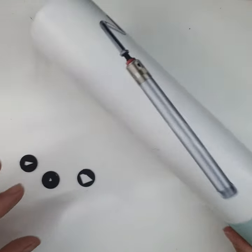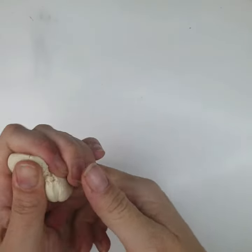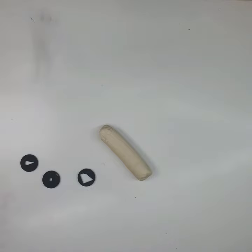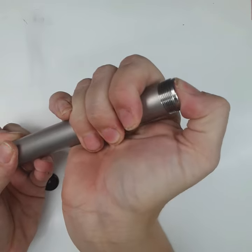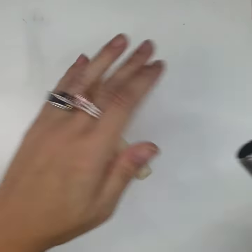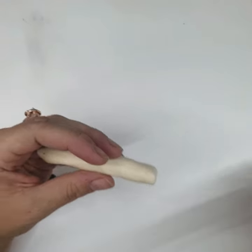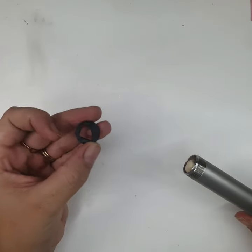You'll need an extruder and some really nice, soft clay. You want to make sure your clay is super well conditioned. I'm just going to assemble my Lucy Clay extruder. Now these discs are thicker than the standard metal ones, but they do work with the Lucy Clay, the Makins, the Walnut Hollow, and even the FEMA extruder.